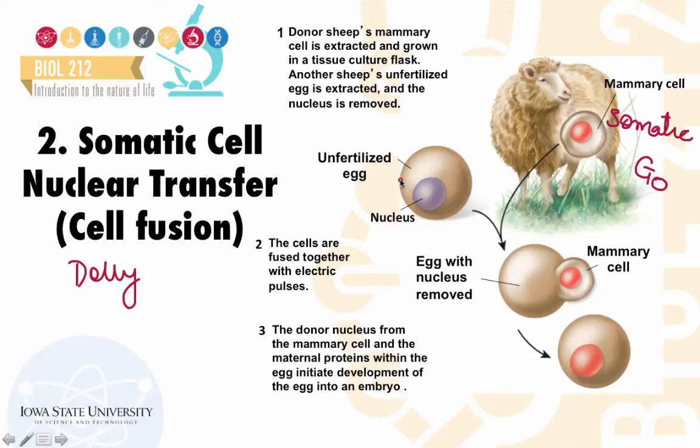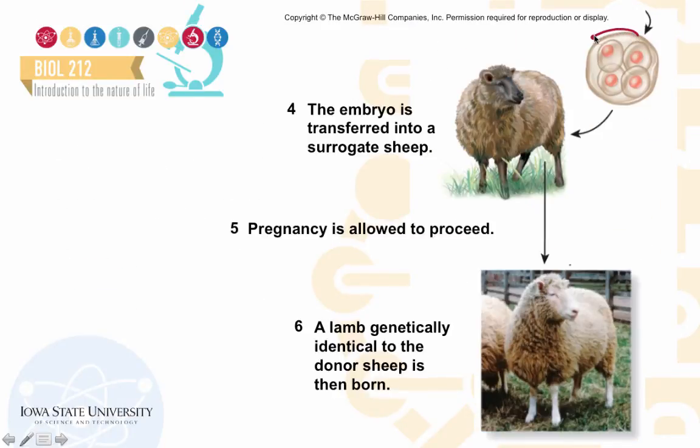Another sheep's unfertilized egg was extracted and its nucleus was removed. The enucleated egg cell was then fused with the somatic mammary cell — which still had its nucleus — by providing electric impulses to facilitate fusion, thus mimicking fertilization. This led to the formation of a fused cell containing the nucleus from the mammary cell and all the proteins from the egg cell that could aid embryo development. The resulting embryo was implanted into a surrogate sheep, leading to the birth of Dolly, who was genetically identical to the sheep that donated the nucleus.